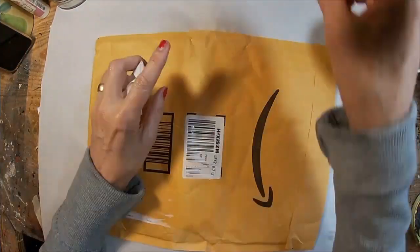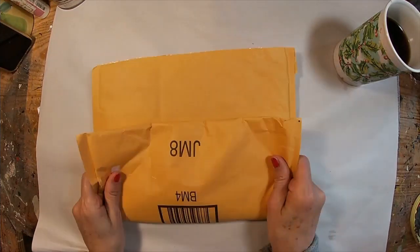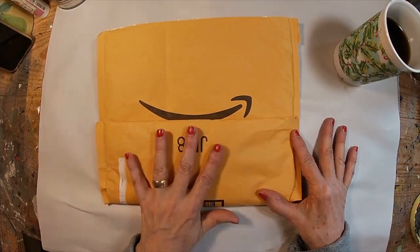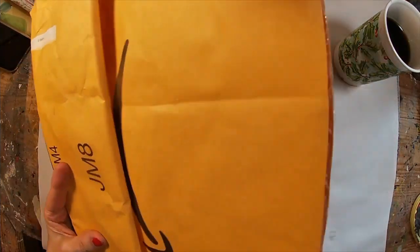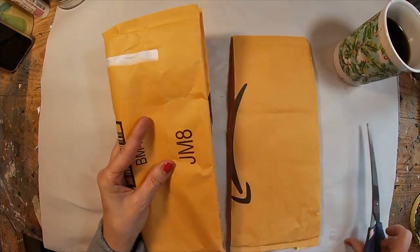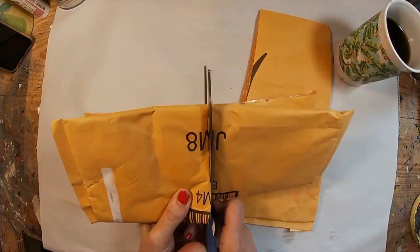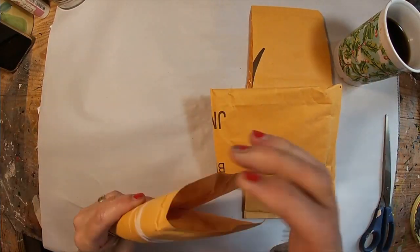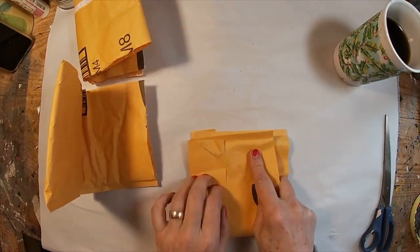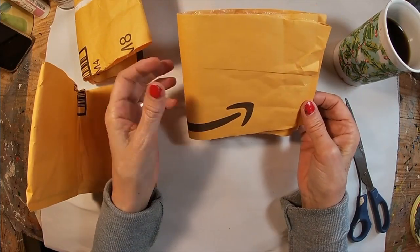I'm going to tear the labels off of the Amazon envelope. I'll hold on to that little tag to maybe use later, and let's decide a width. So I'm going to go ahead and trim this envelope to that width — that is going to be the width of two of the booklets. I'll cut that in half and now I have two journal covers ready to decorate.